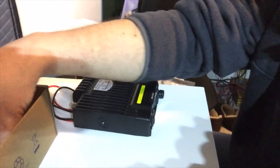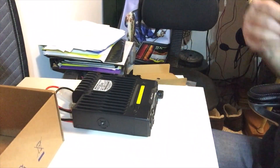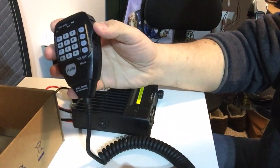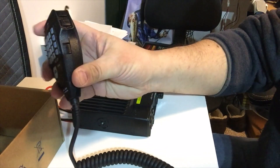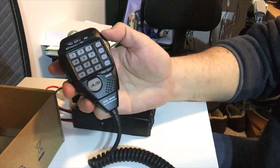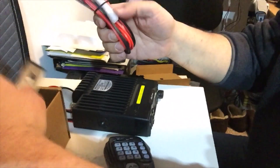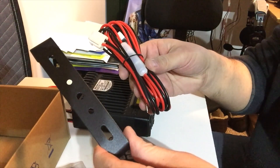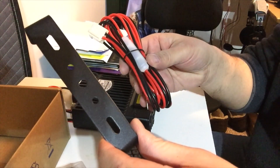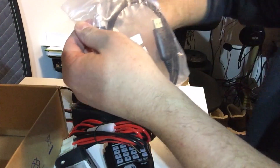Now let's have a look at what else we got in the box. There's a nice microphone — it has a numeric keypad on it, programmable keys, and an A/B key, which is nice. You can lock it out so you don't accidentally hit some of the numbers while you're talking. Feels very solid, seems pretty good. And finally we have some mounting screws, the bracket, and the power cable. The programming software is available online — you download it for free — and of course you use the programming cable, which actually plugs into the microphone plug.